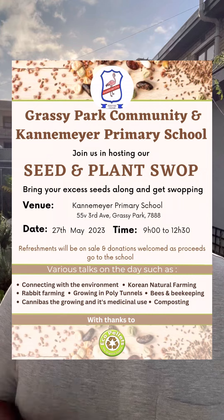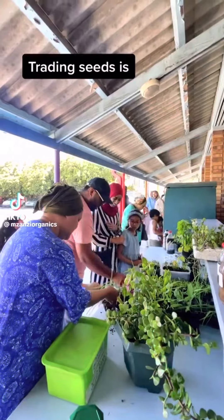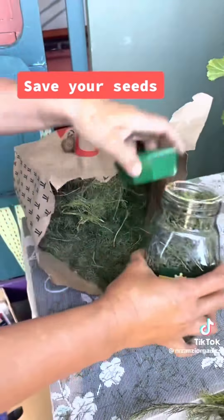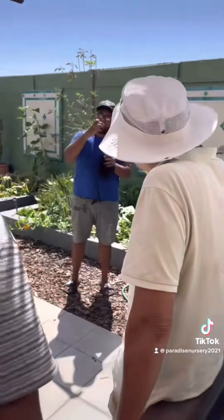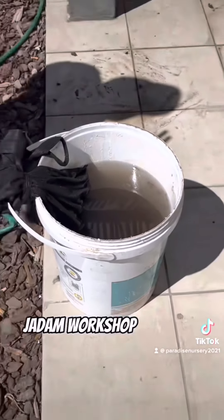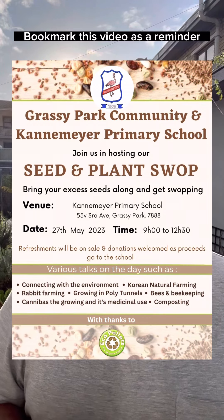So you want to grow your own loofah or start gardening in general? I'd like to invite you to our upcoming seed swap on the 27th of May in Grossi Park. There will be a seed and plant swap — even if you don't have any seeds please come, we want to share with you and build a community of people interested in sustainable living and gardening. Ubaidullah from my viral rabbit farming video will be there with his rabbits. We also have Nazir talking about Korean natural farming and composting without spending money, and another friend Saleh who will teach us how to grow and use a certain plant medicinally in a halal way. I hope to see you there.